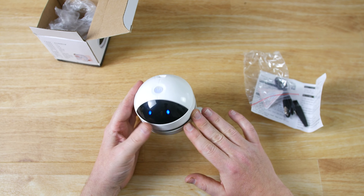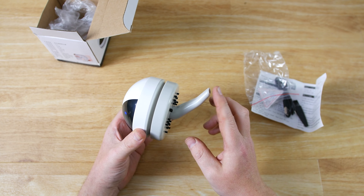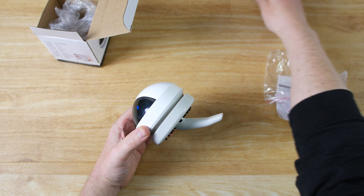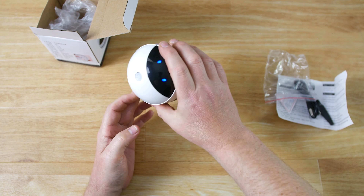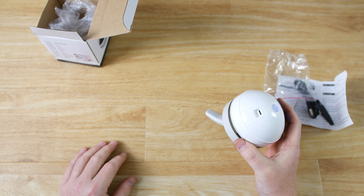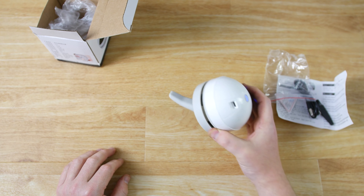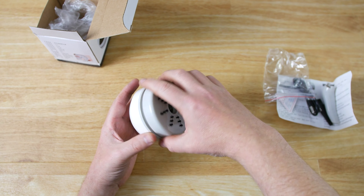If we turn it on we can see straight away we've got these blue LEDs on the front — they're really cool, they're like eyes, it's like a little robot. And the nozzle is already picking up dust. I've got a bit of cotton felt there and you can see it's picked it straight up.